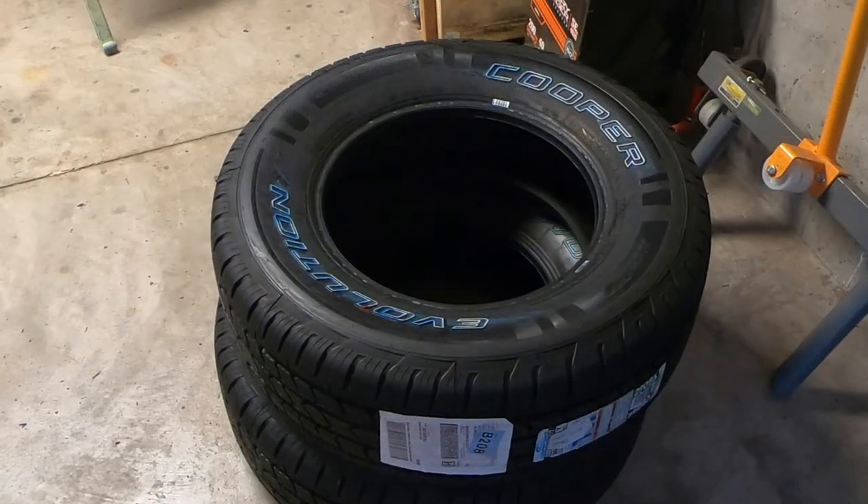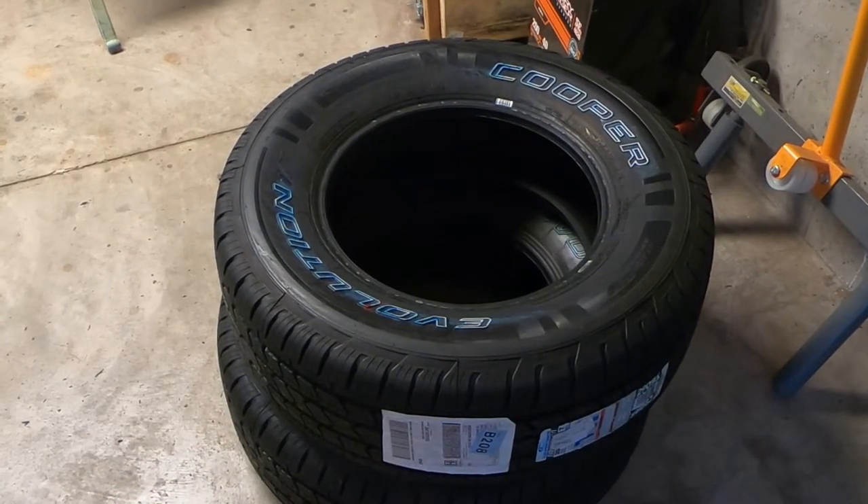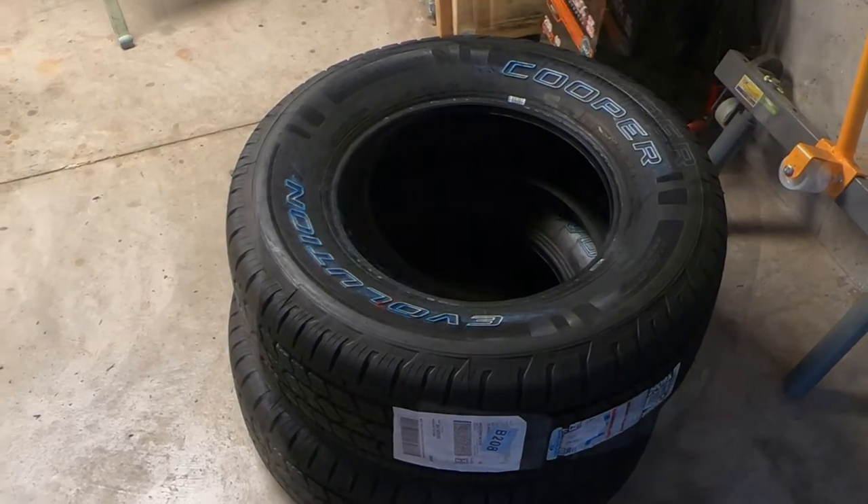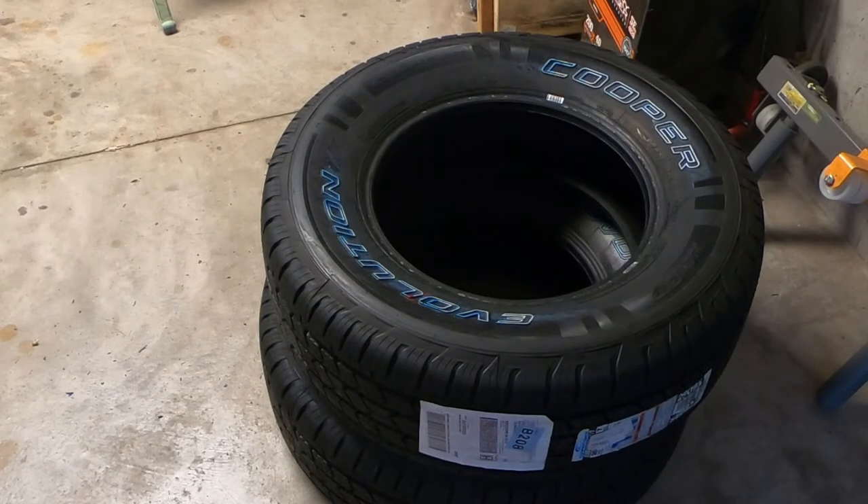These are the tires I installed. I've actually got two more to install — I've only got them on one side of the vehicle so far. These are the Cooper Evolutions. They were a pretty good buy for my truck — the 265-70-17s. I got a set of four of them for $450 from Discount Tire Direct, delivered directly to my house.